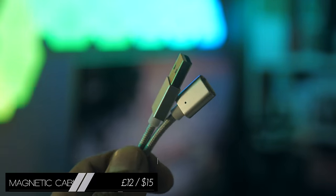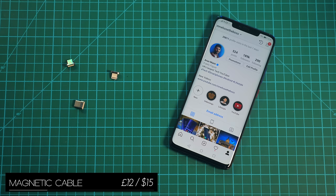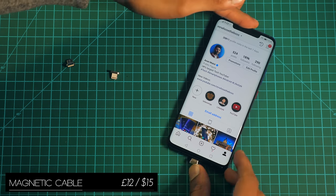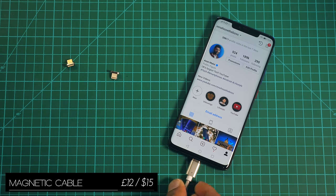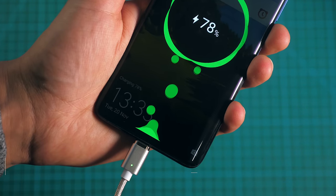This one is an absolute lifesaver — a magnetic, fully reversible charging cable. The pack comes with three different tips depending on which phone you have, and once you've plugged one of those in, you can leave it there and charge your phone the same way you would charge a MacBook with a MagSafe adapter.